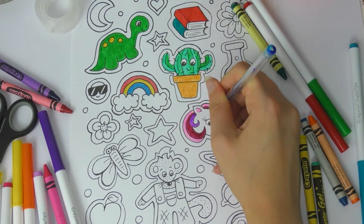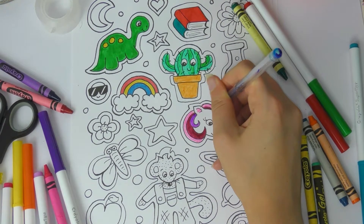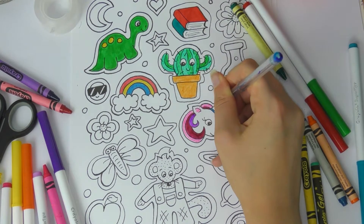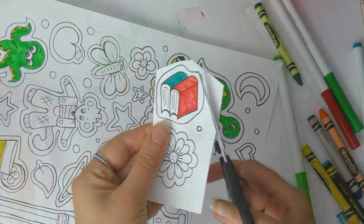I really like unicorns so I want to make myself a unicorn sticker. When you are happy with your designs, you just need to cut them out. I'm cutting out the white space around my pictures because this looks a little bit more like stickers you buy in shops.